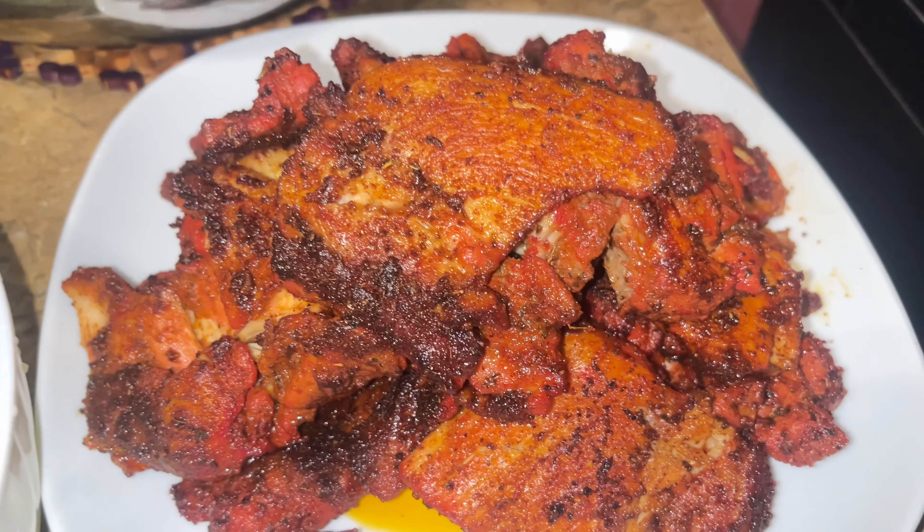So guys, check out this goodness. Take some of that meat, the onions, the garlic sauce, the hot pepper — check it out. Oh my God. That was amazing.